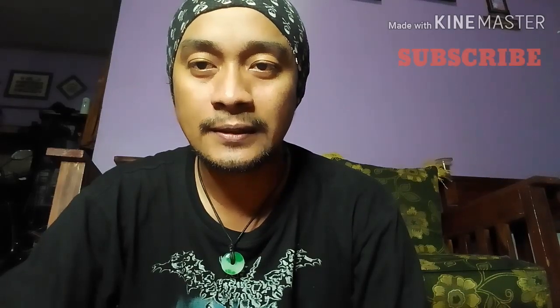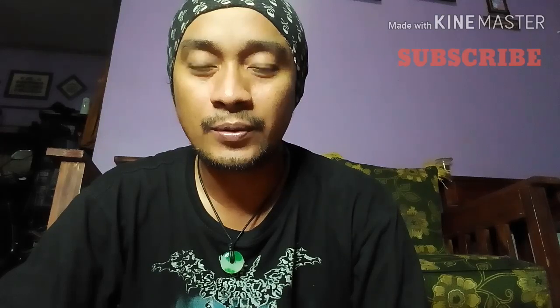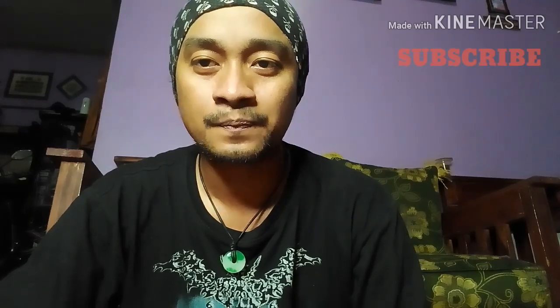Buat teman-teman yang baru liat video gue, jadi di video ini channel ini gue bahas tentang unboxing, tutorial, introduce, review, tips, dan trik. Buat teman-teman yang belum subscribe, boleh pencet tombol merah di samping, klik subscribe, lalu nyalain notifikasinya, biar teman-teman tau notifikasi pemberitahuan video gue yang terbaru.